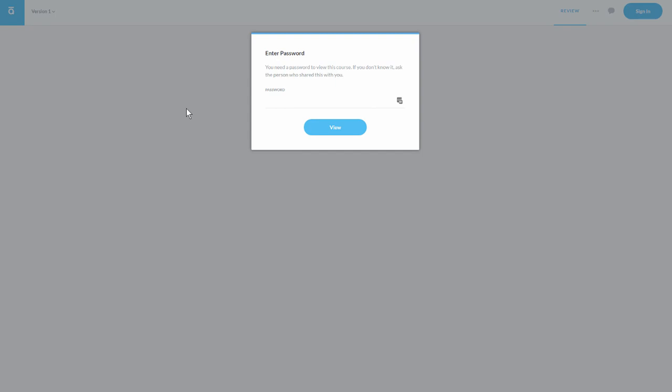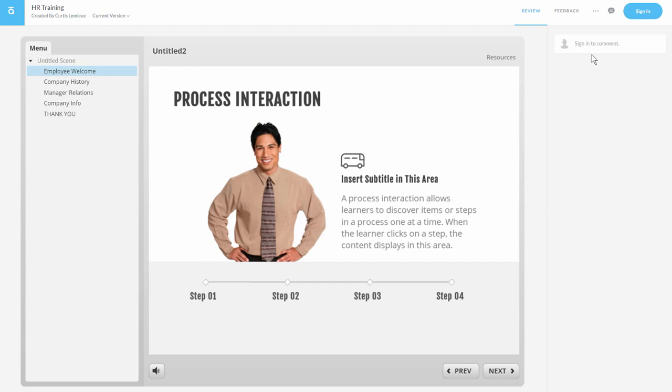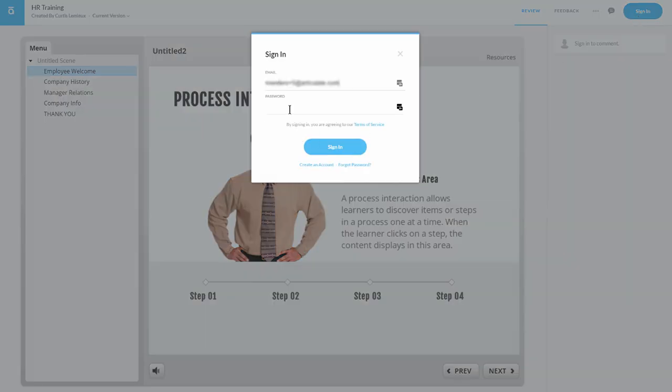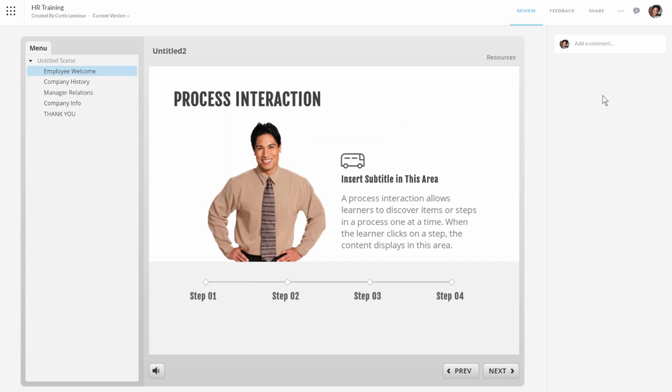Let me go ahead and log in as another person. I've got my email — I'm logging in as another person. It's telling me I need to add a password, so I'm going to add the password I created and hit OK. Now I can look at the course. If I want to add comments I have to sign in, which makes sense because otherwise we wouldn't know who's actually commenting. So the commenter can sign in and I'm going to go ahead and do that.